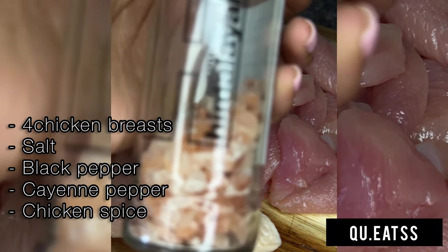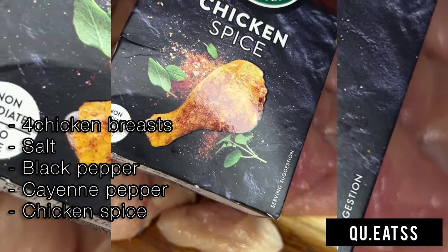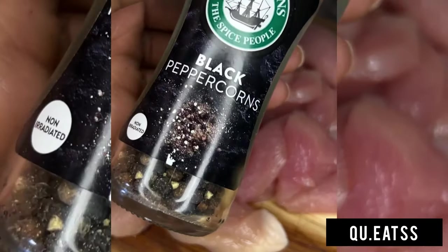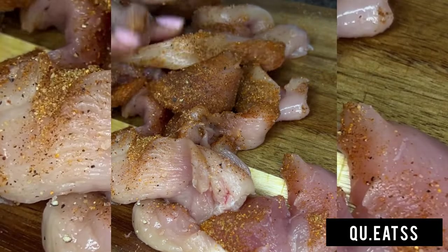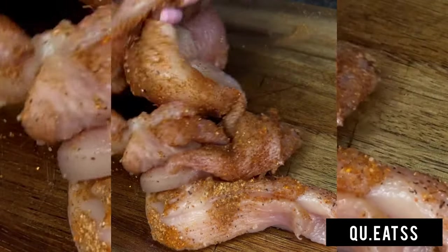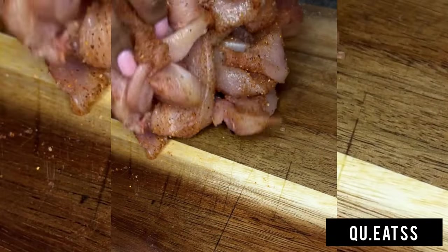I started off with cutting my chicken into small little pieces and then seasoning it with some salt, some chicken spice, some cayenne pepper for a little bit of heat, as well as some black peppercorns. Then go ahead and massage all those lovely spices into your meat — I don't know why I was having so much fun massaging this thing, it was so therapeutic.